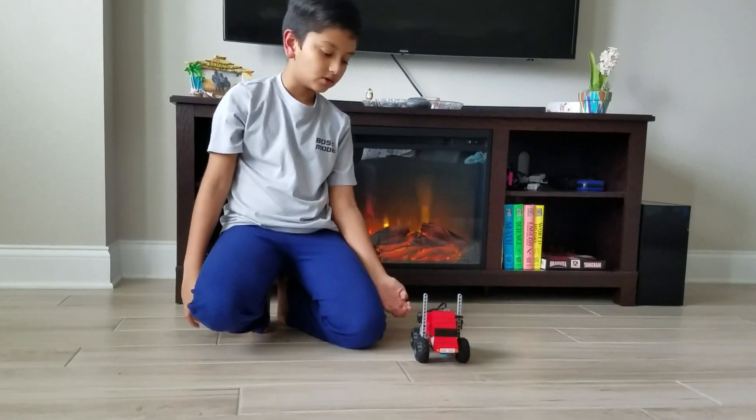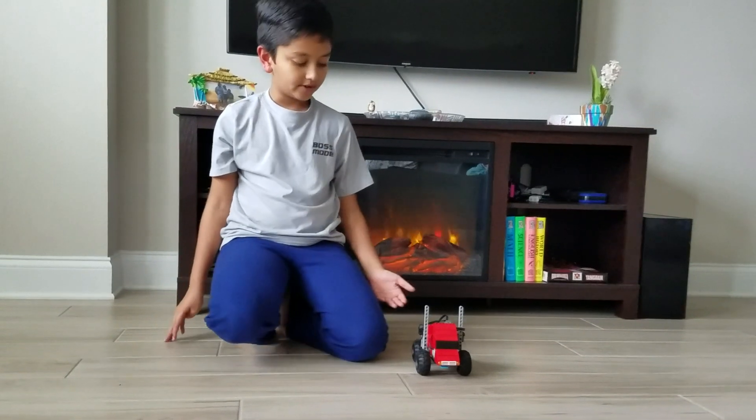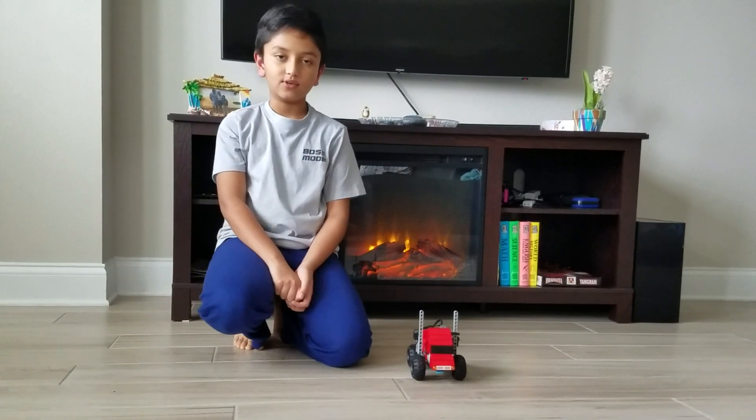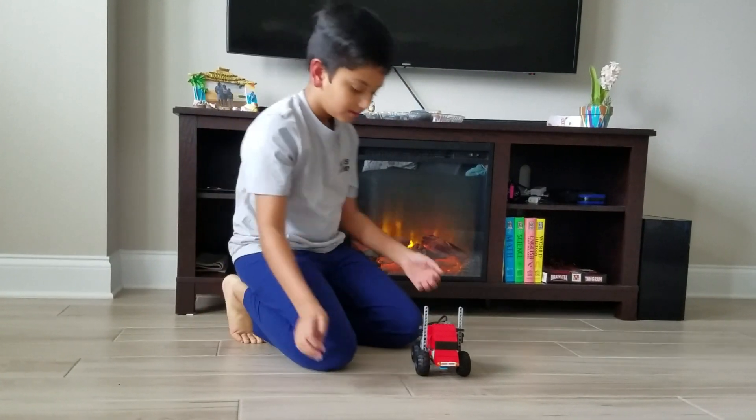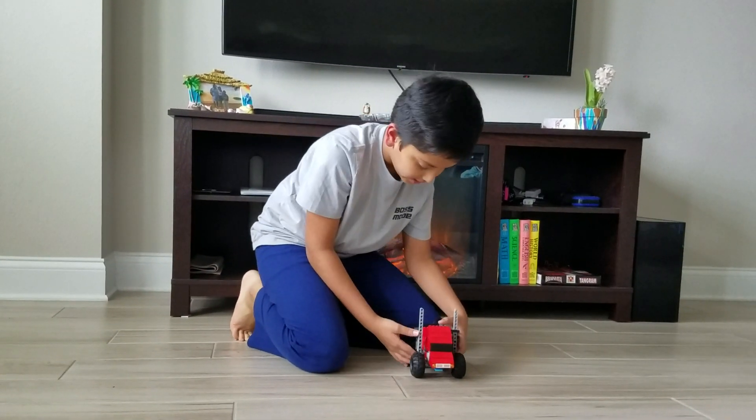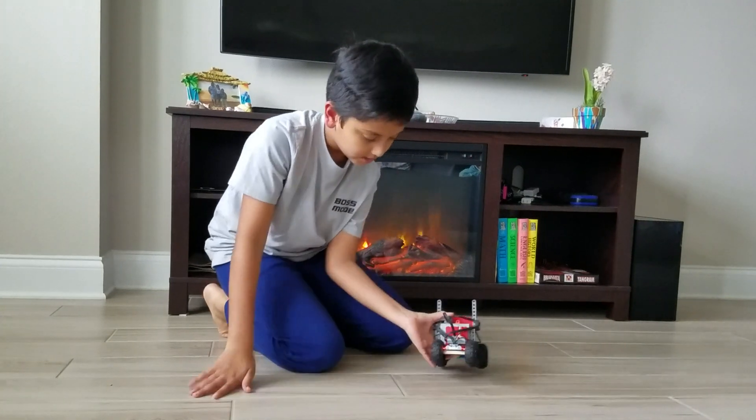It can't turn and it isn't RC — it's just like a fun toy that you can chase around, maybe even race.